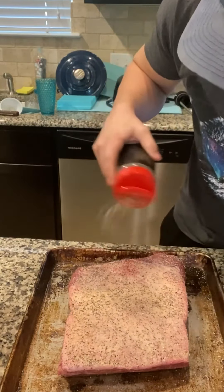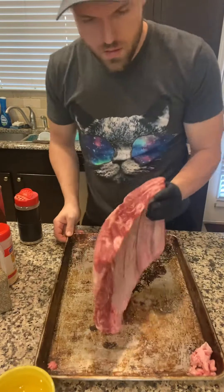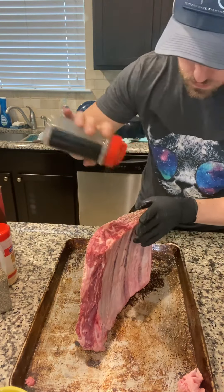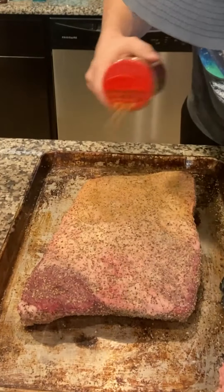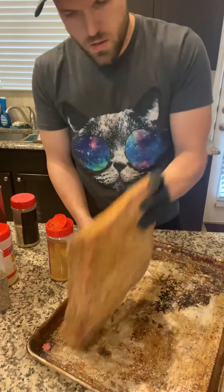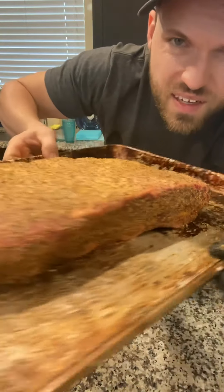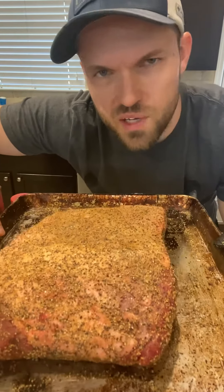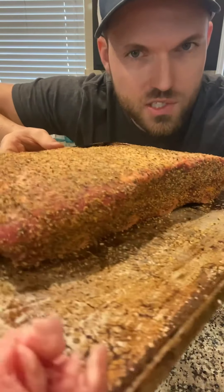I like to make two passes — pat, press, pat, press. Don't forget the sides. Then a light layer of Holy Voodoo on top — don't go too heavy. That's a nice looking set of plate ribs, with a real heavy coating but not obscenely heavy like you'd do with pork butt or something. We're going to throw this in the fridge until we're ready to smoke. I need to clean the ash pot out since I haven't done a good cook in a while.